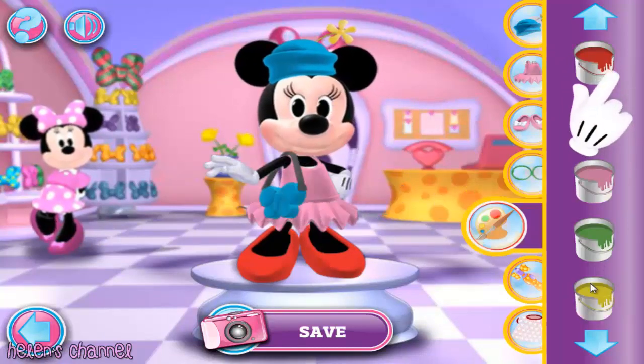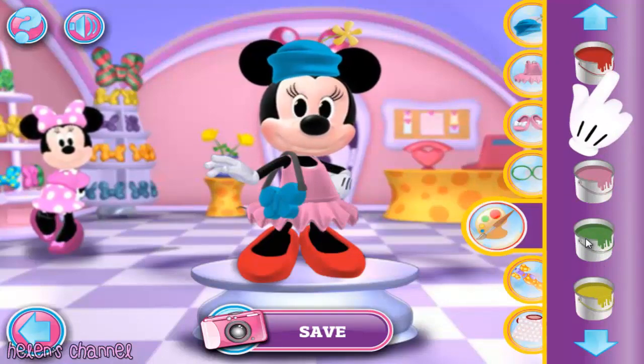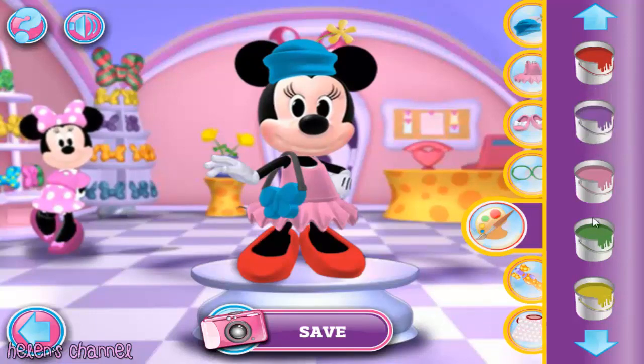Guess what? You can change colors and add patterns to parts of your outfit too! Just choose the ones you want and try them on the item. Come on, it'll be fun!